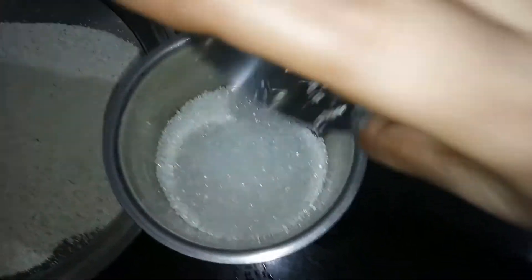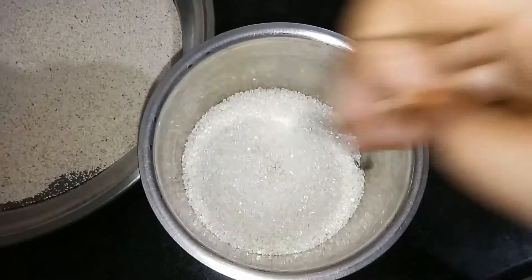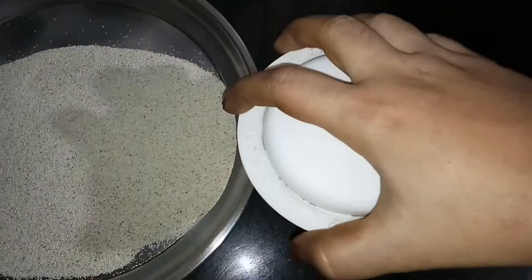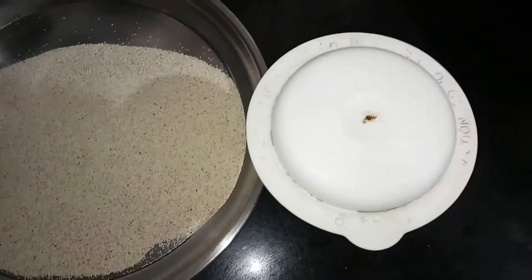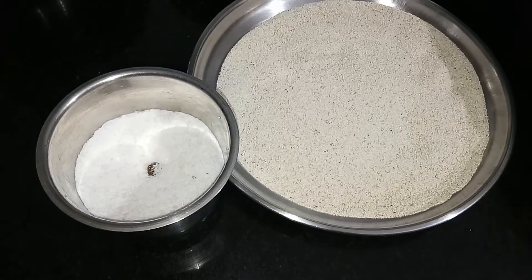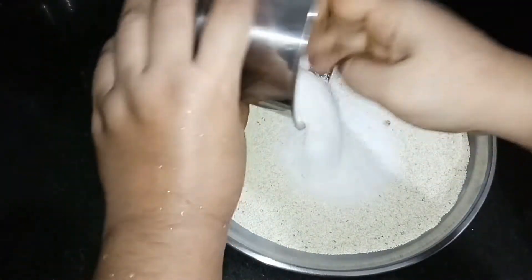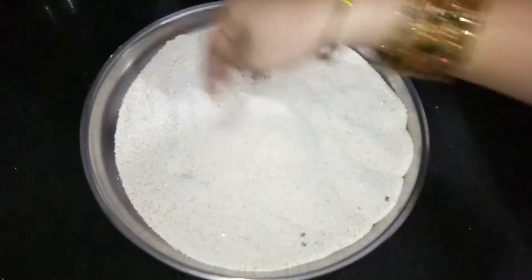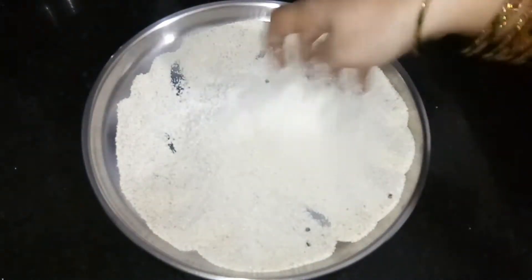I'll fill two cups. I'm going to mix some more — mix the powder and mix it up. This is the first cup of tea.